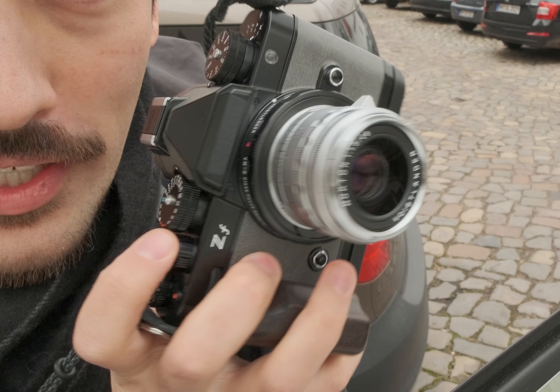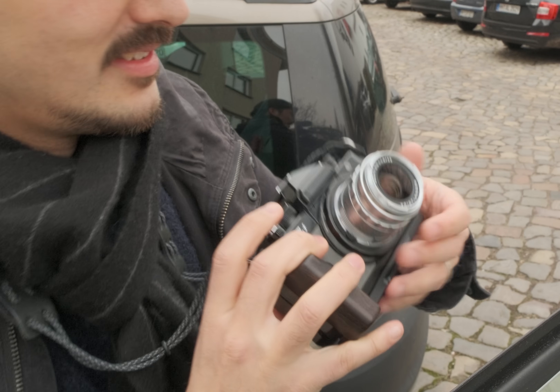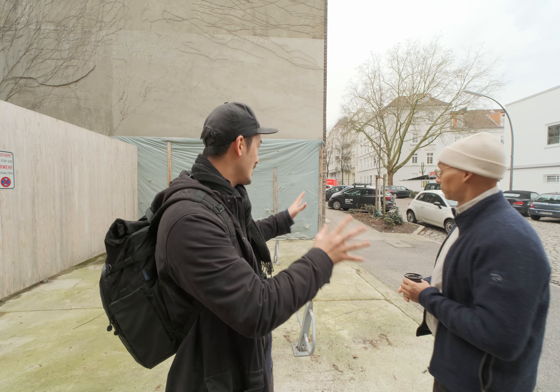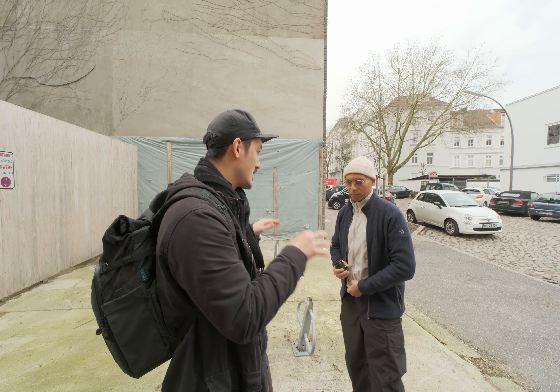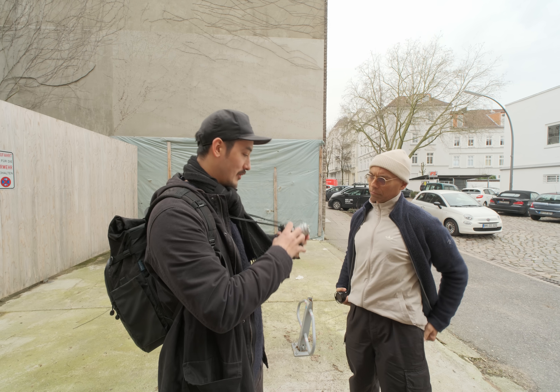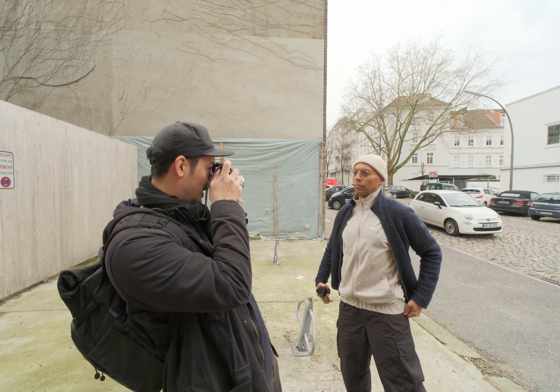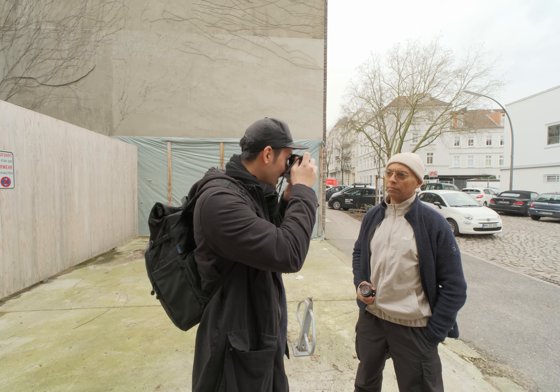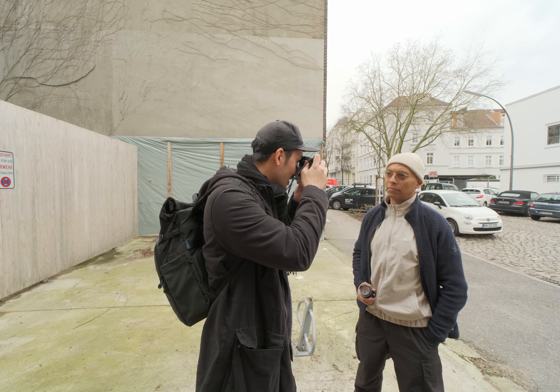Here's the Voigtländer 28 1.5 Nocturne. We have a busy background — trees and everything — which is perfect. We'll do a close portrait first, at minimum focus distance. This is really close.